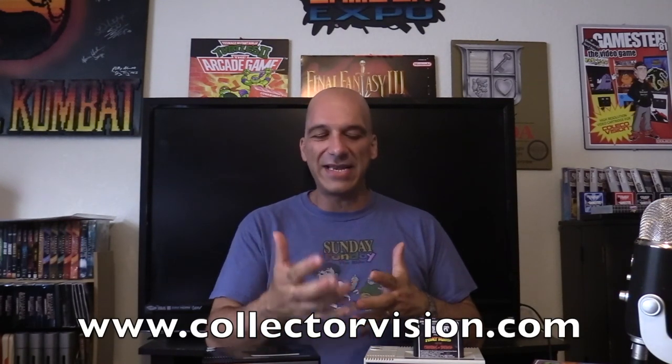What I'm going to do is take a closer look at each console itself directly, show you what's included, and then show you some gameplay and the interface. If you have any questions, please leave a comment below. You can also reach out to us on our website, collectorvision.com. I appreciate you guys watching — let's take a closer look.